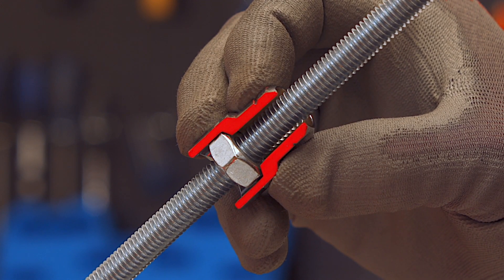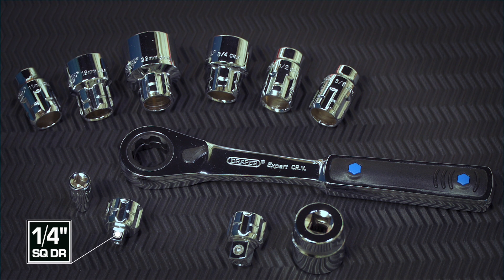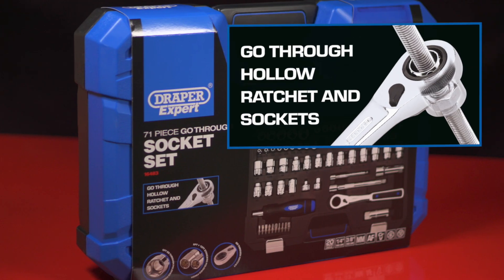Another advantage of the go-through design is the integral shoulder that stops the socket slipping past the fixing. Sets are available in metric and imperial sizes and are supplied with conventional quarter-inch and three-eighths square drive converters for use with conventional sockets. Look out for the go-through graphic on our packaging.